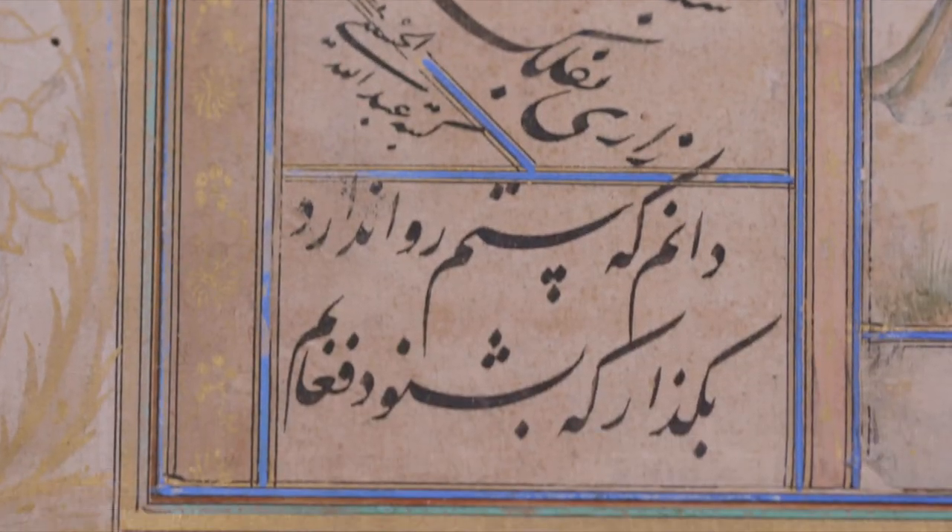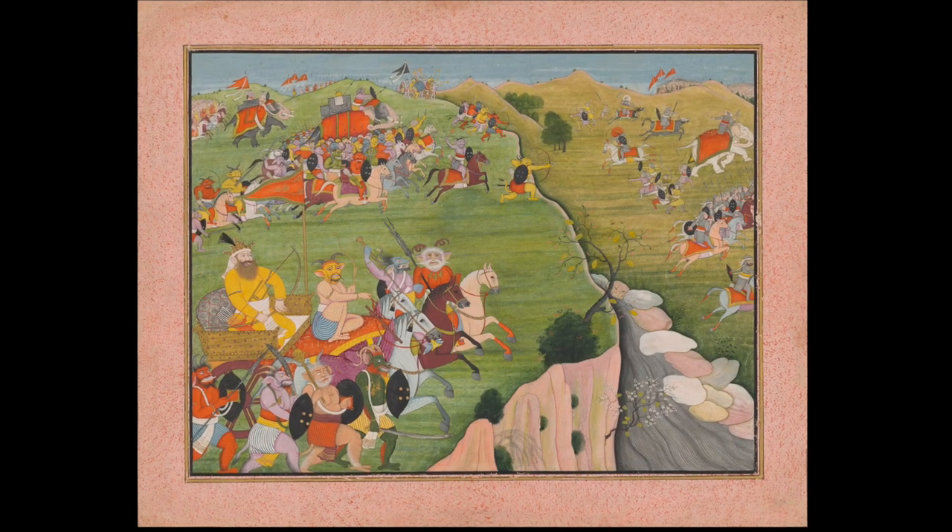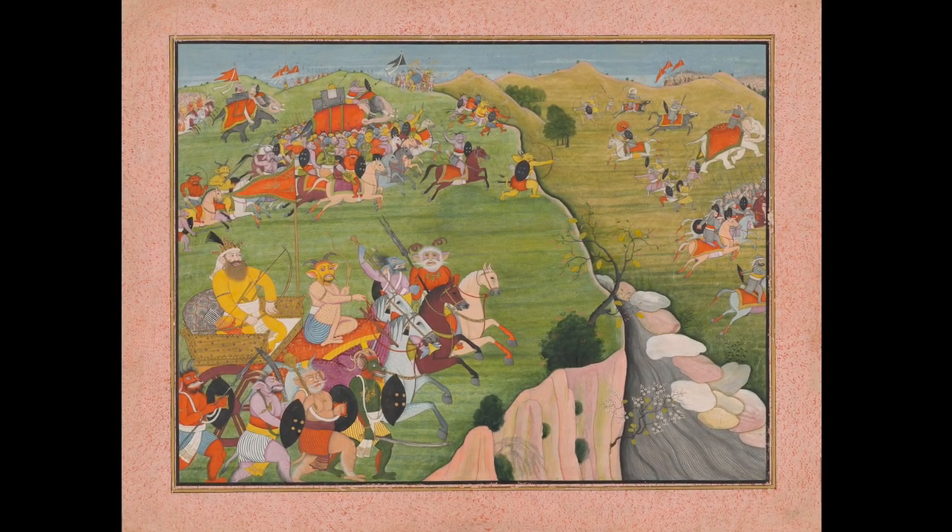We always check all the objects that go into exhibition to make sure that they're strong enough and stable enough. Inevitably with exhibition there's a lot of handling and photography and transport. These objects are particularly fragile.